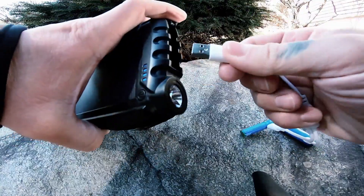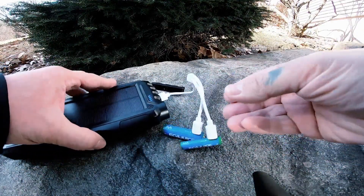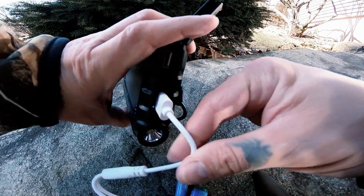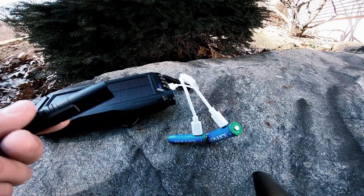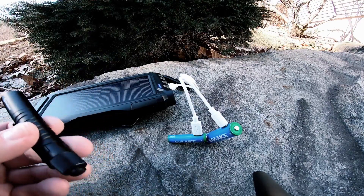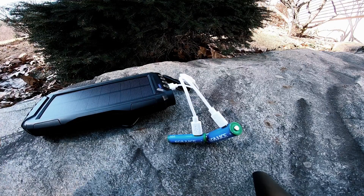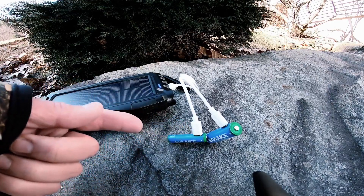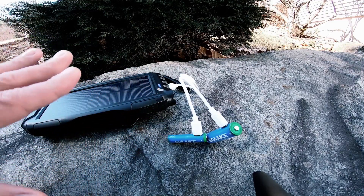Let me give you a little demonstration — this unit charges batteries with no problem, probably about half an hour tops to charge a couple batteries at a time. It has two USB ports so you can charge four batteries at a time; the more you add, the longer it takes. If you're camping away from a power source for a few days, you don't have to worry. I can recharge these batteries for several weeks — dozens and dozens of times.